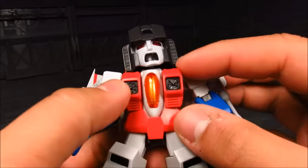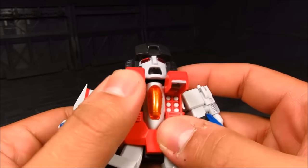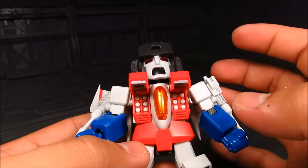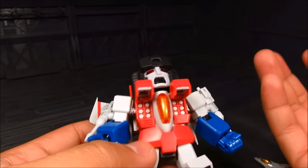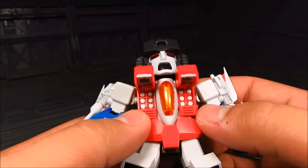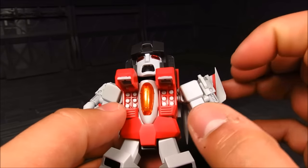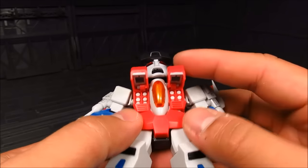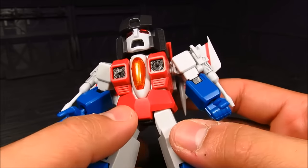Let's move on. We have this chest piece here which you can pop out, and you have the missiles inside. It's actually a separate color plastic, which is great. I've seen some kits where it's all molded together — just red — to save on another mold. But this is great. Like I said, you have to paint the vents here.